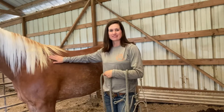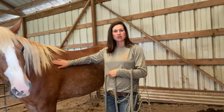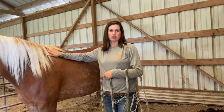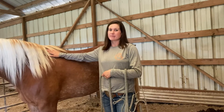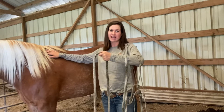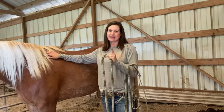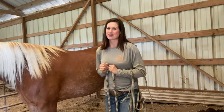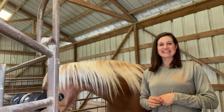Right now my horse is in the stall so she's not going to go anywhere when I catch her. Sometimes out in the pasture horses see halters and they run the other way unfortunately. There are ways to get horses to run to you — we'll save that for another video. Now let's go ahead and catch our horse.